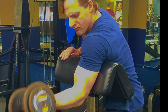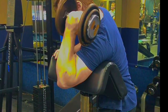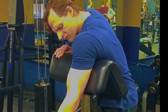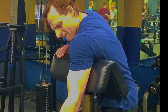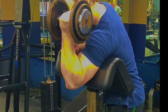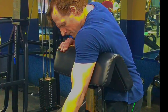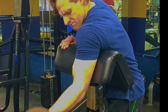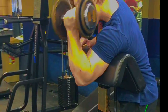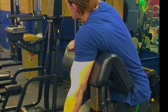Keep constant contact with your tricep to the pad. Try to go all the way down, keeping that hand locked in a supinated position, then all the way up, squeezing it. You've got to fight for your form here — try to get that muscle to fire off and contract as hard as possible, down and up.